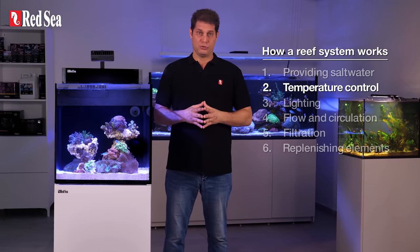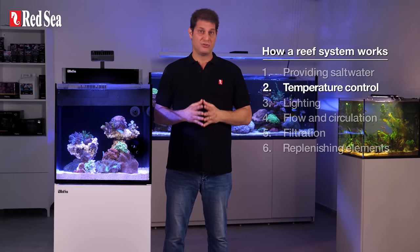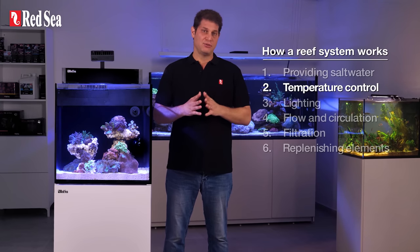2. Temperature control. The temperature in a natural coral reef barely changes, so we make sure the temperature in the tank is a stable 25 to 26 degrees Celsius, or 77 to 79 Fahrenheit.